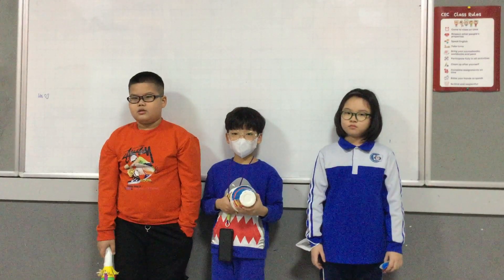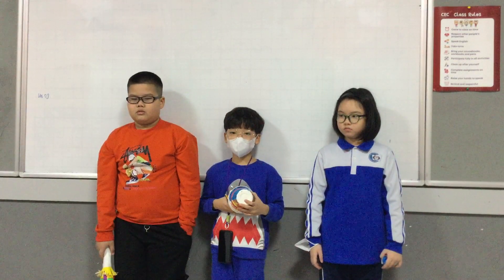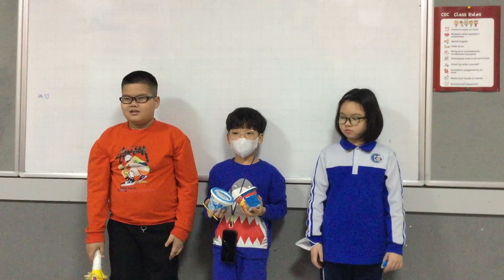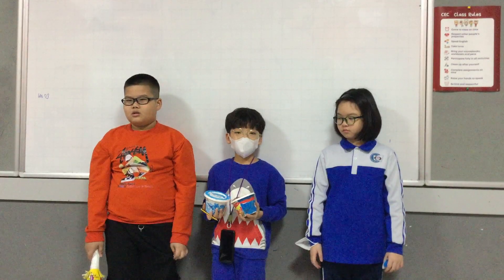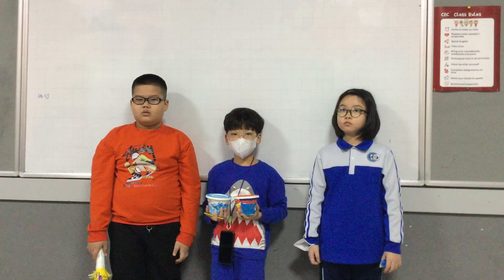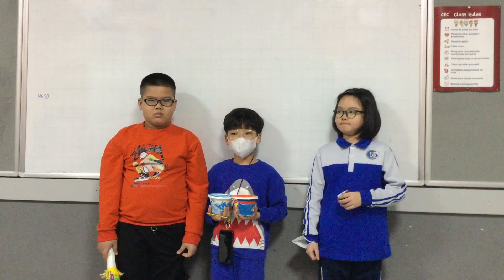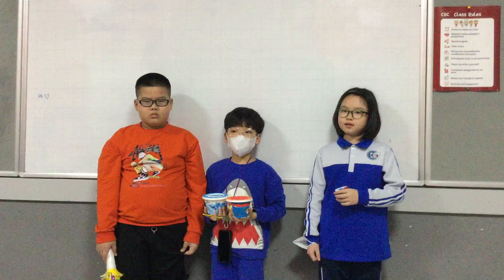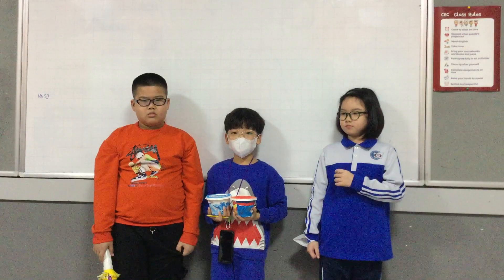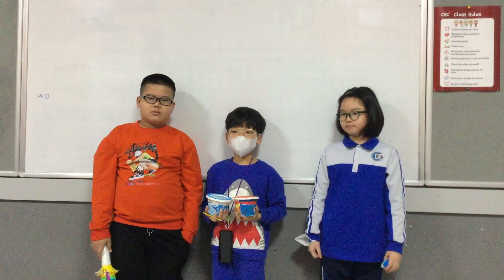There are drums, castanets, and maracas. The first percussion instrument is drums. We made the drum from a steel can, tape, and a plastic plate. We hit the drum and the color of the drum is colorful. The sound of the drum is big and a little funny.